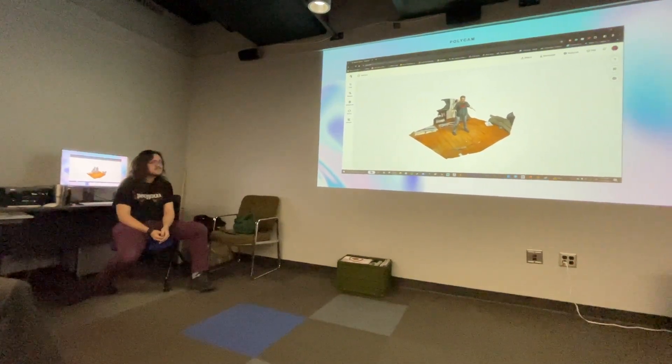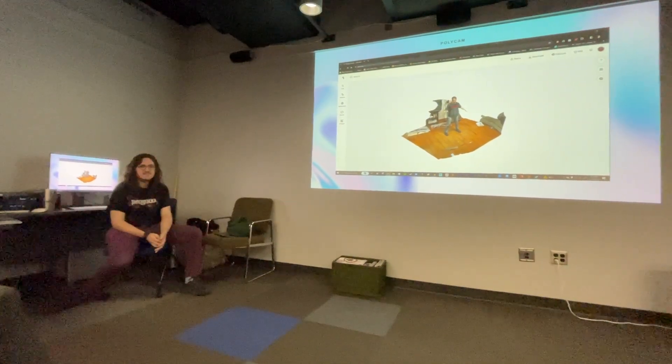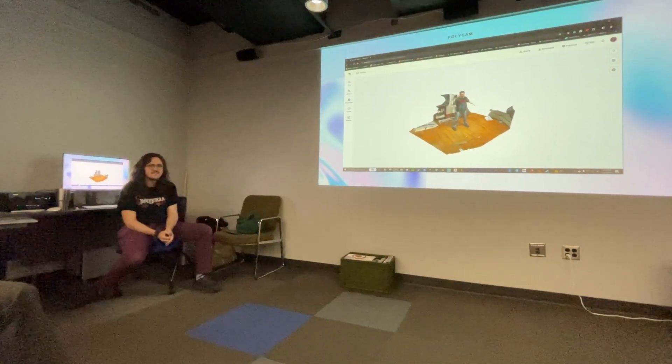It's amazing that Mixamo doesn't mind it being so high resolution. When it brings it back, it's still really high resolution — it's just that the rig works pretty well.